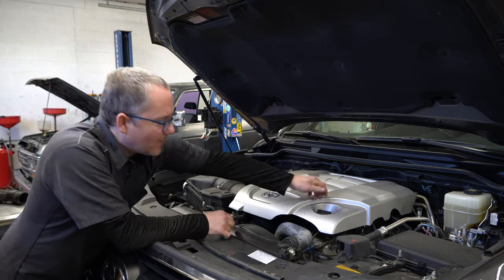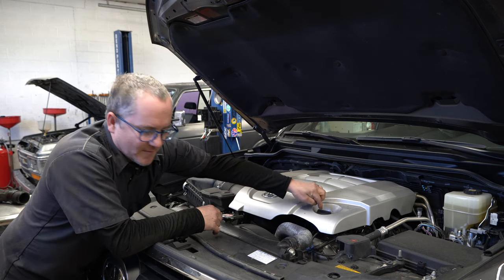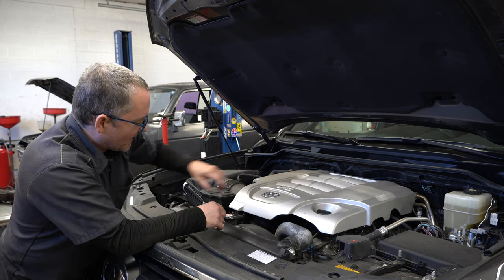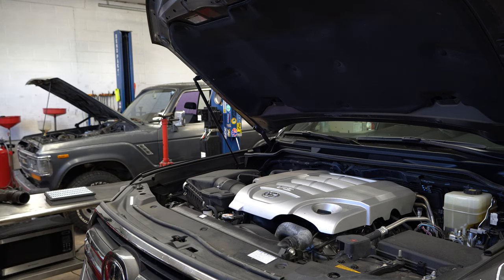Also, while I'm up top, I like to make sure I can get the fill cap open before I drain the oil out. I've had some of these be so stuck I was worried about breaking them taking them off. With that said, we can move underneath and start draining.